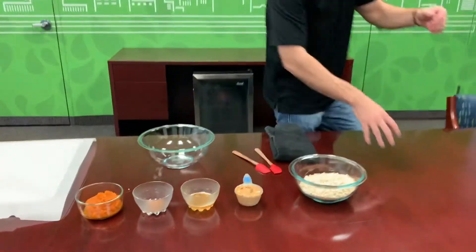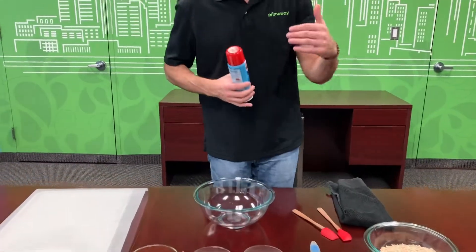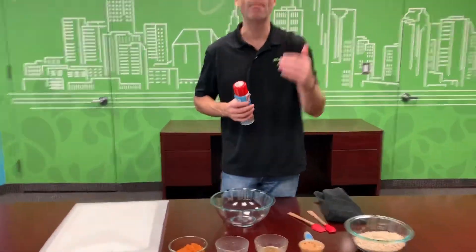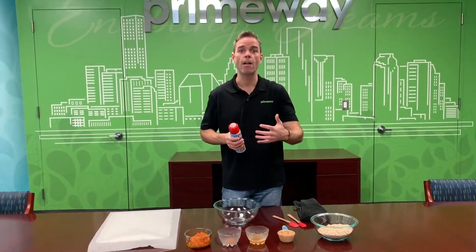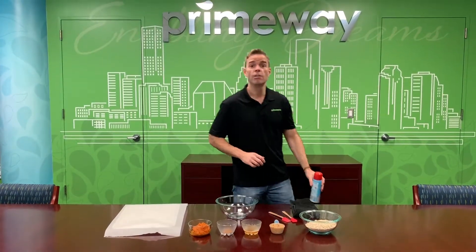One cool little trick: as you're putting all this stuff together, it's going to be kind of hard to get the pumpkin, the peanut butter, and the honey out of the containers. If you spray with a little bit of cooking spray, it slides right out. So let's get started!